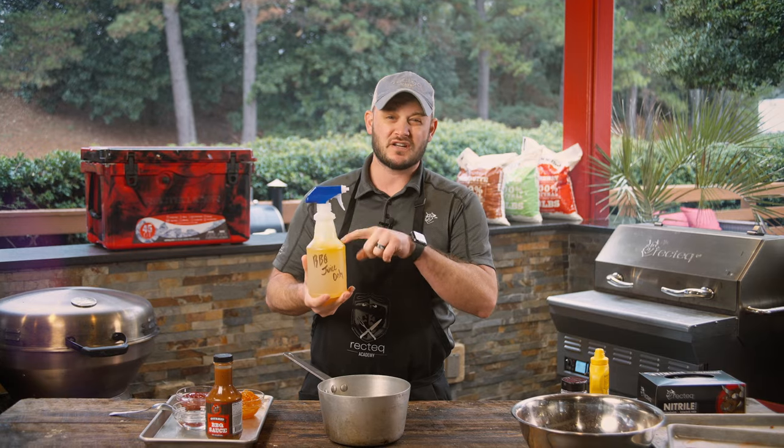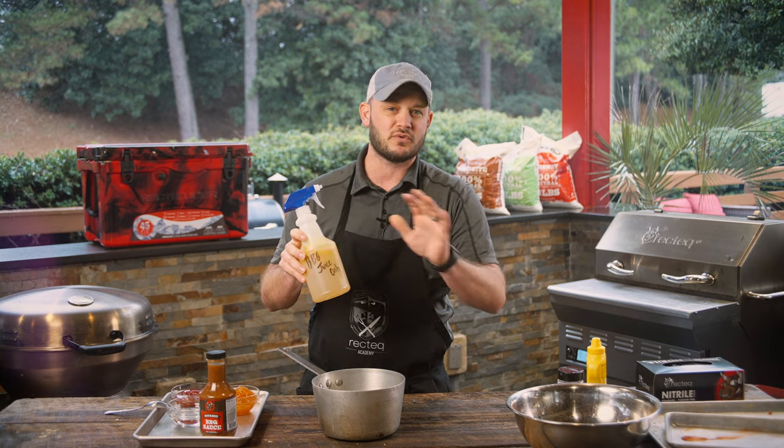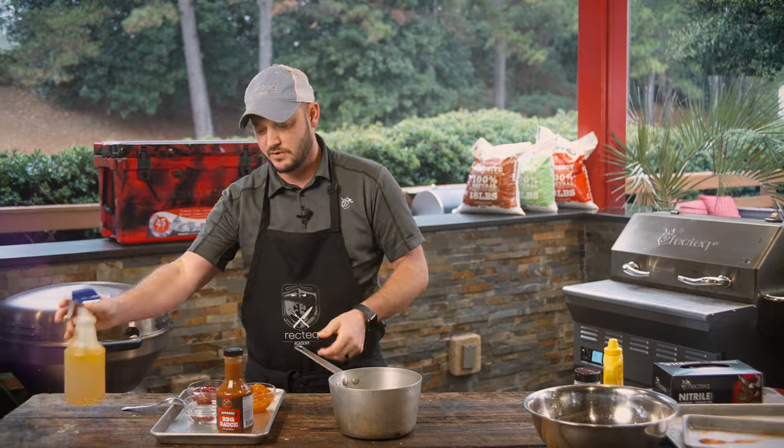Rec Tech family, we are going to spritz these ribs. We've got a mixture here of apple juice, apple cider vinegar, some sugar, and some butter. We put it on the stove and melted it all down. Now make sure you label your bottles — don't reuse any Windex containers or anything like that. Make sure you label it. We'll give those a spritz.